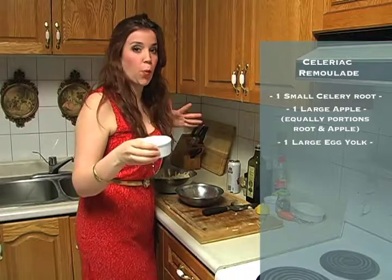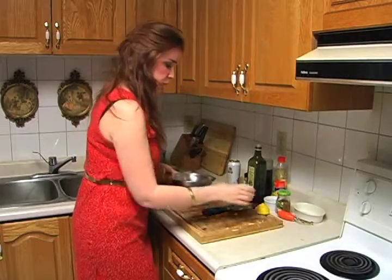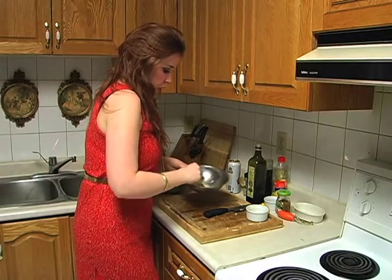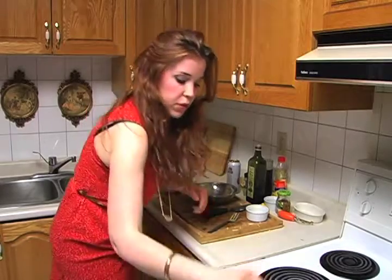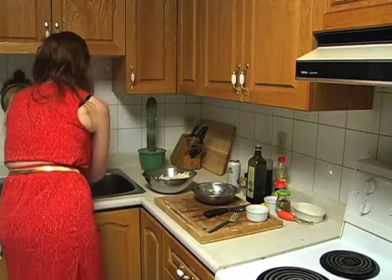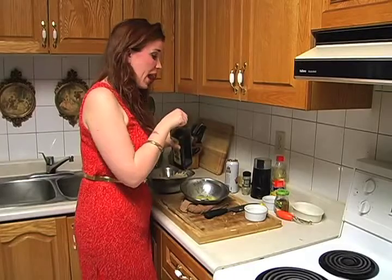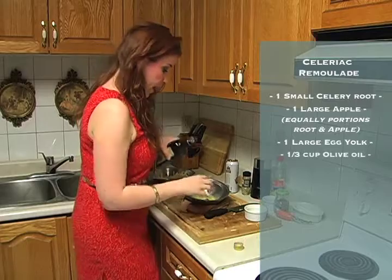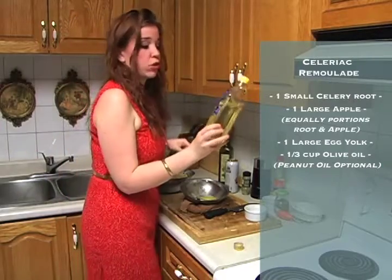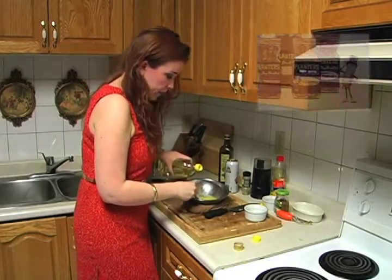So we're going to take one egg yolk — we're making a remoulade, which is originally a French mayo essentially. We're going to throw it in here and mix it up. I'll show you a trick: we're going to take a tea towel, spin it up and make it damp, put it in a circle so the bowl is stable and our hands are free. We're going to slowly add in a third of a cup — half olive oil and half peanut oil, just half and half of a third of a cup.